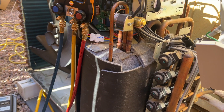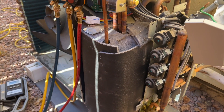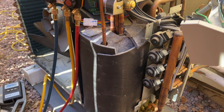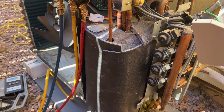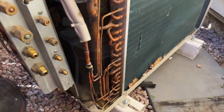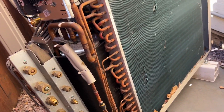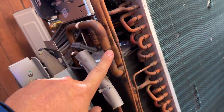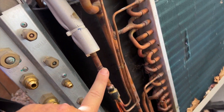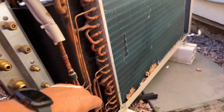It's very important when you're brazing on these mini-splits that you run nitrogen. There's no line dryer - it's got micro screens that can get plugged very easily, so you want to minimize any contaminants to the system. We got it all disconnected and I've moved it for better access. We're going to de-braze it here and de-braze it right here.